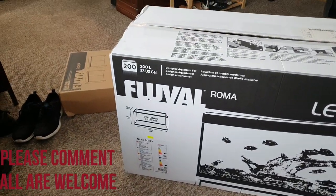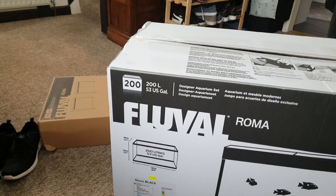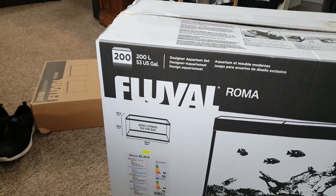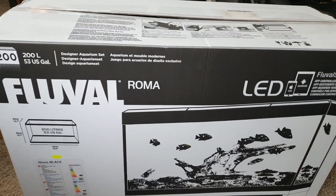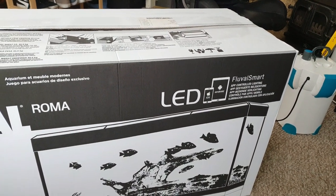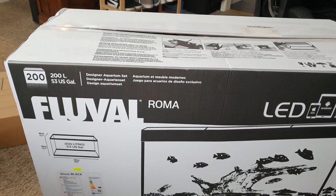Swell Aquatics delivered this morning — 53 US gallons, or 200 litres. They always say US because it's a bigger number. It's going to be for the turtles. It comes with radio-controlled LED lights, basically an Aqua Sky, so I'm going to have a quick look at that.